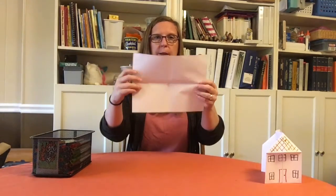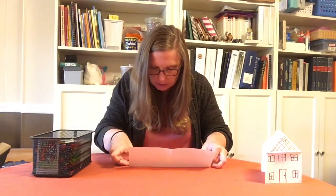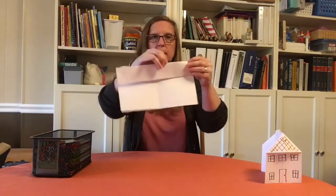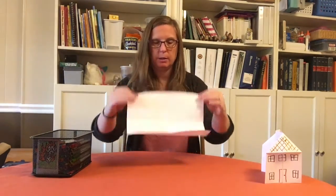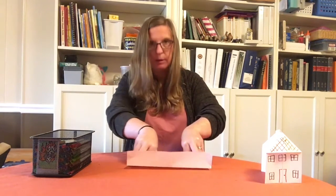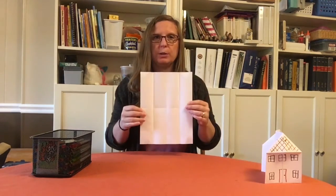Make a crease so you have the fold along the long edge, then open back up. You can see we still have the creases in the paper. Now we're going to take the long edge and fold it up to the middle and make a crease, then open it back up. Then we take the other long edge and fold it up to the middle just like we did with the other one, make a crease, and open it back up again. Now we have our folded sheet of paper.